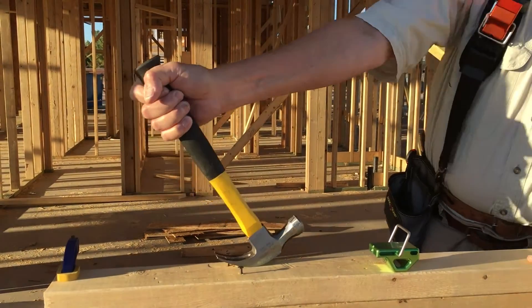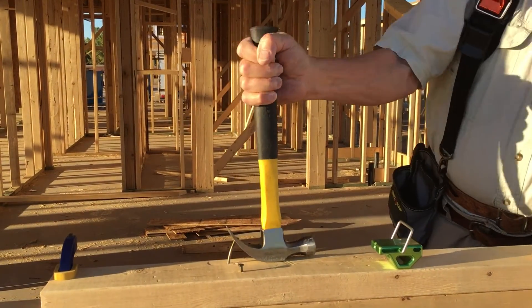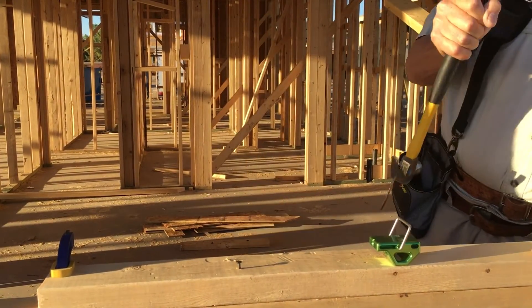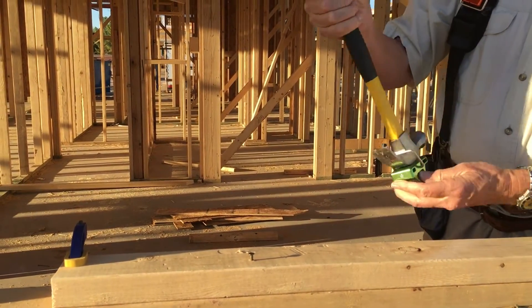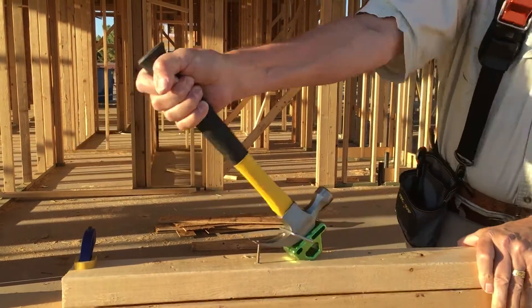Without the riser hammer helper, pulling a three and a quarter inch framing nail with the riser hammer. Once again, a three and a quarter inch framing nail.